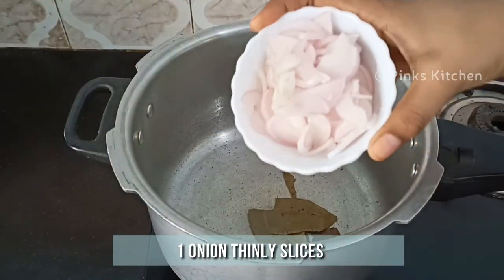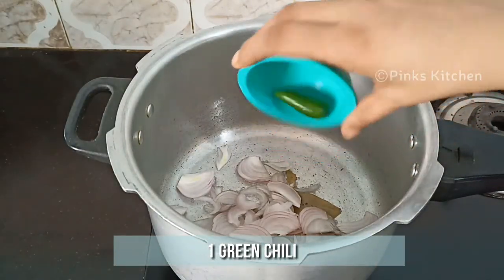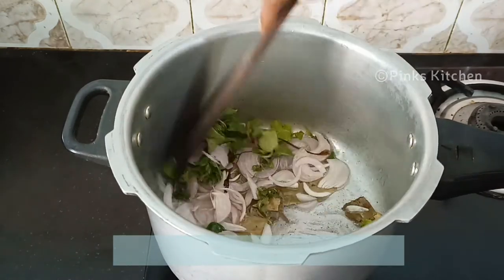Then add 1 onion thinly sliced, 1 green chilli and 2 tbsp of mint leaves. Sauté well until the onion turns transparent.